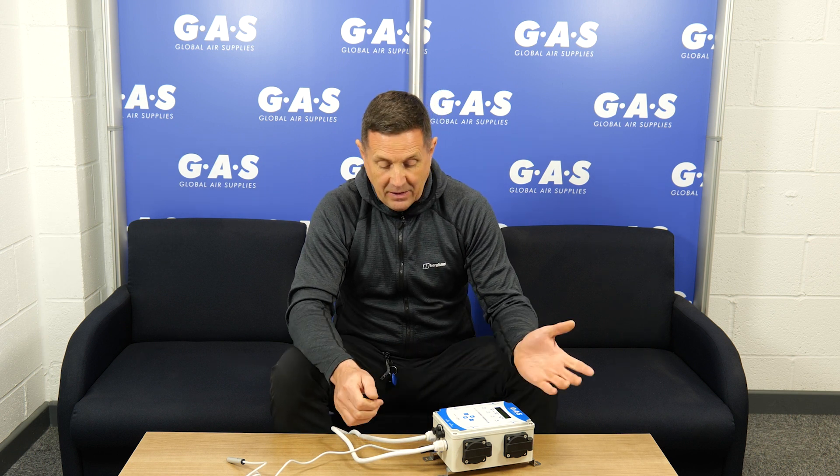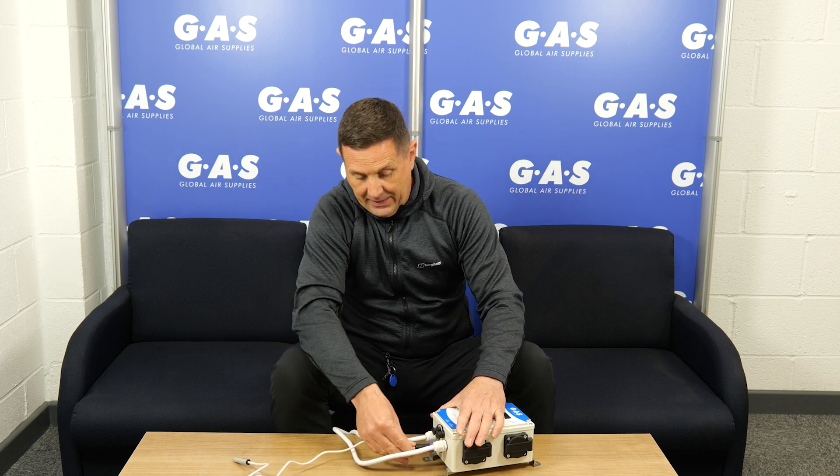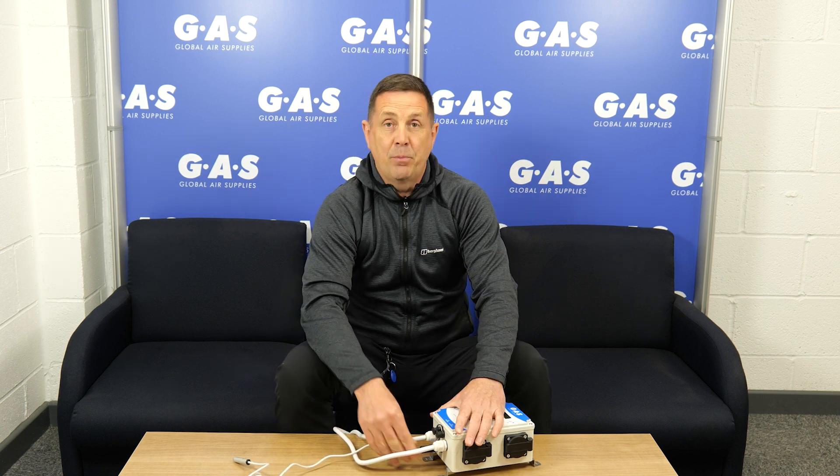We've also done a connectable probe, so you just disconnect it and connect it back in — if anything happens to the probe, it's just a case of unplugging it and reconnecting it. It's a great product. We're always working on new innovations here at Global Air Supplies. I hope you like the Enviro 4. Cheers guys!